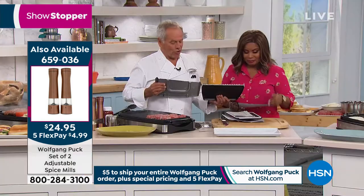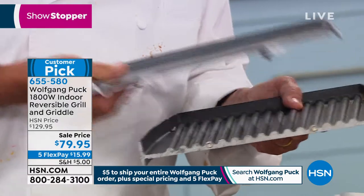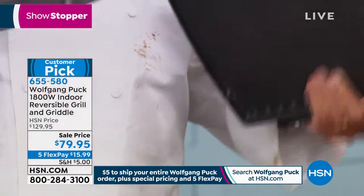Now I'm going to show you the difference. Look at this one — it's actually the same price as ours. First of all, it is smaller. And second, look at the size of it. And third, it's only a griddle — it's not a grill.